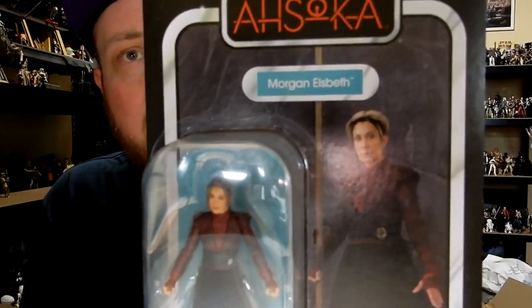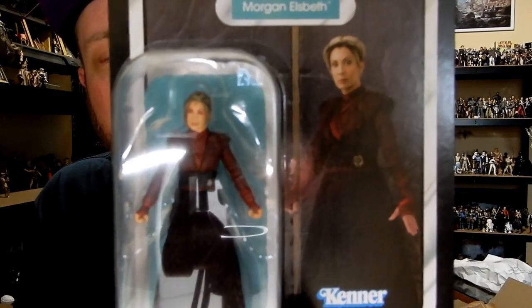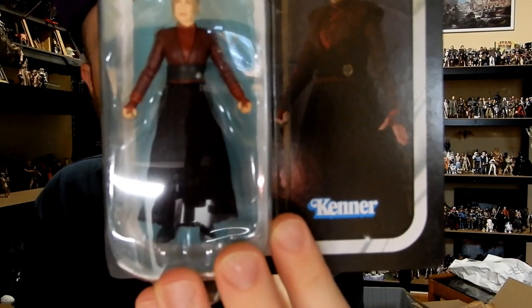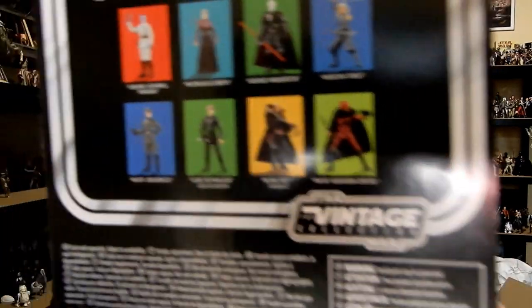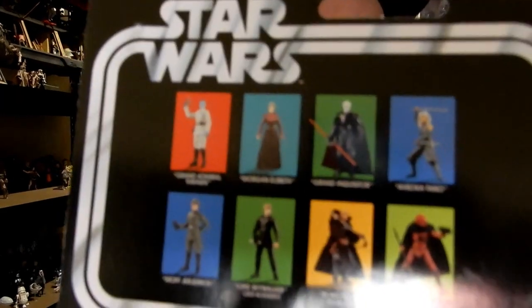I may even grab the Black Series one so we can do a side-by-side for this review. It's a nice card. Played by the fantastic Diana Lee Inosanto — there are some fantastic figures in the wave on the back. I'm probably going to pass on the HK Droid until they do one that comes with a staff.